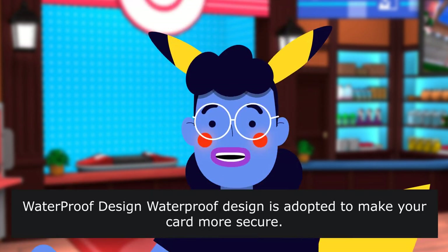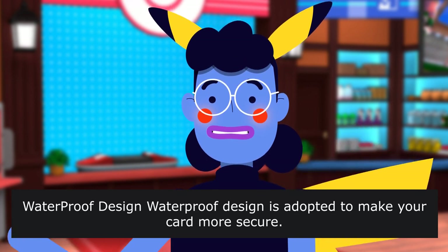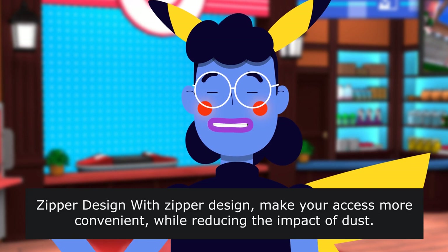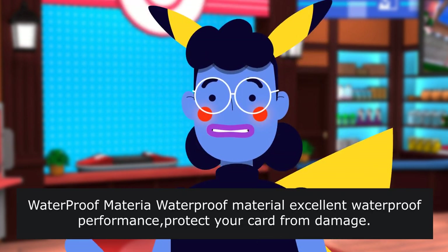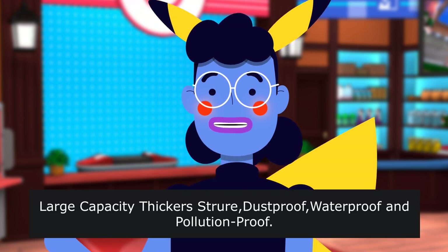Waterproof design is adopted to make your card more secure. Zipper design makes your access more convenient. Double-sided pages allow cards to be inserted on both sides, saving space. Waterproof material provides excellent waterproof performance to protect your card from damage. Large capacity, with thick material that is waterproof and pollution-proof.